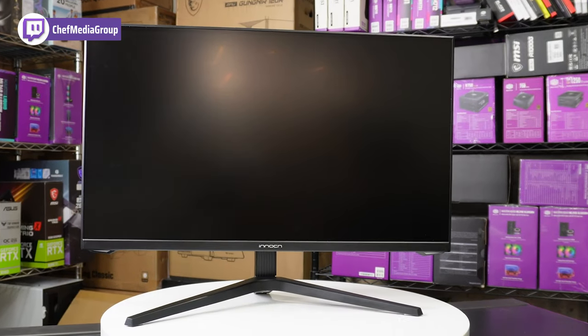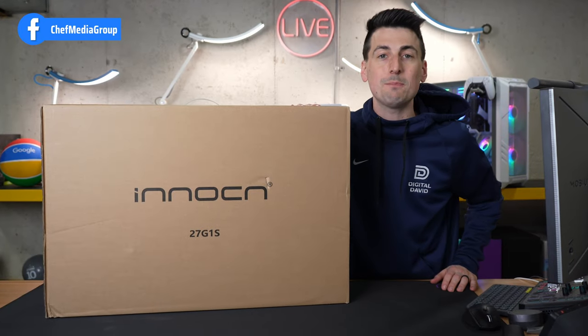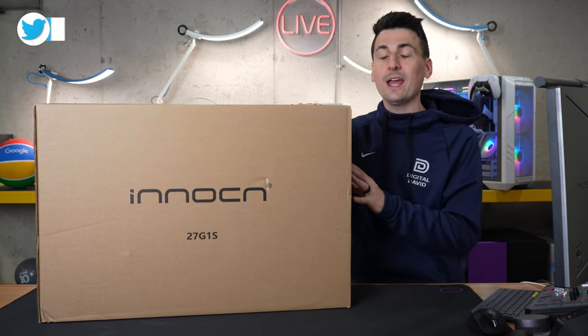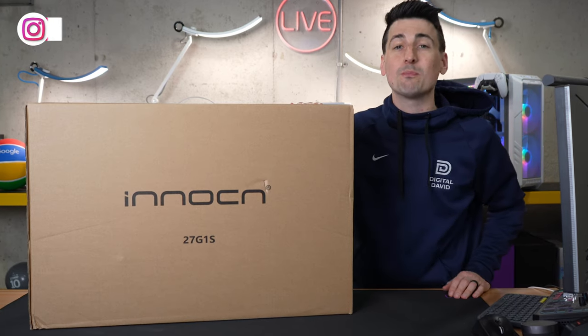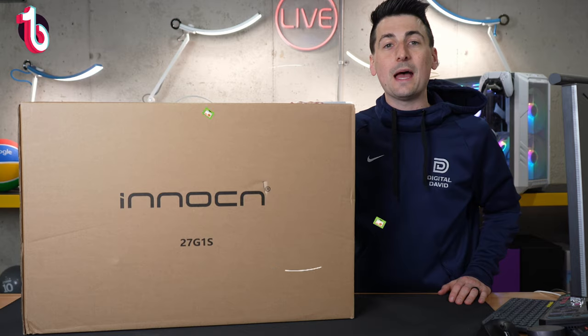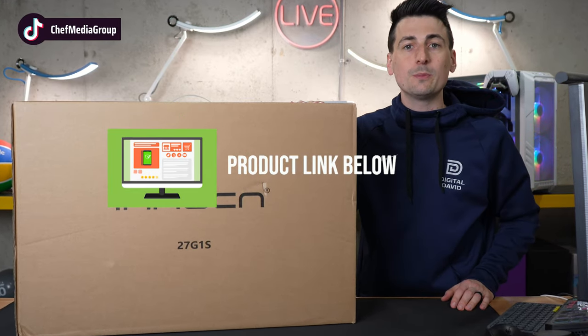Specifically, this is the 27G1S version featuring 1440p resolution, 240Hz refresh rate, and a 1ms response time. I did receive this sample to try out, but any opinion expressed in this video is strictly my own. That being said, if you're interested in this product or want to find out more about it, the link will be in the video description.